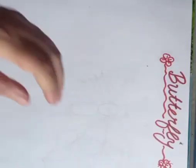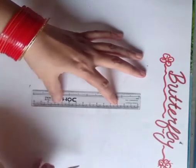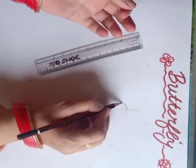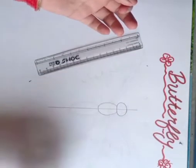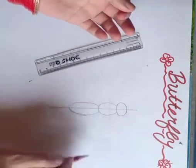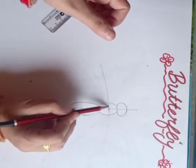In today's class we will draw a beautiful butterfly with the help of skill. First, draw a 13 cm center line, make a circle, and draw two oval shapes. Now from the middle oval, draw three arcs, taking a center point.